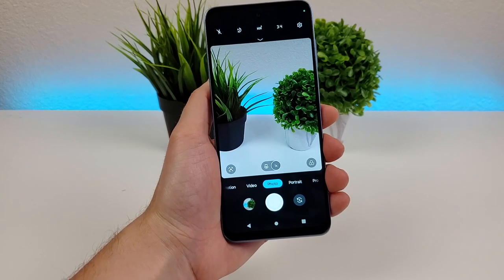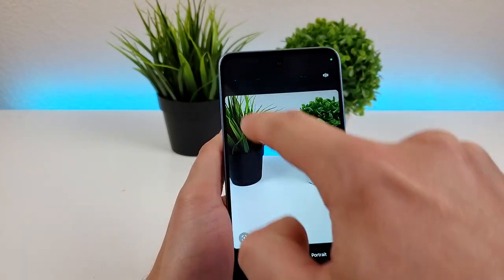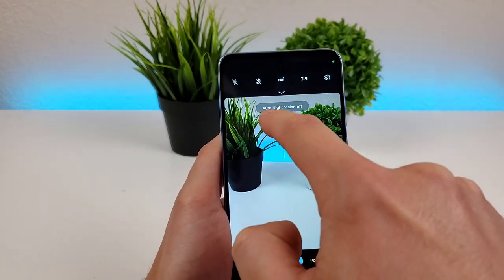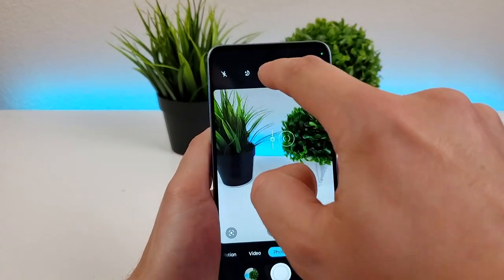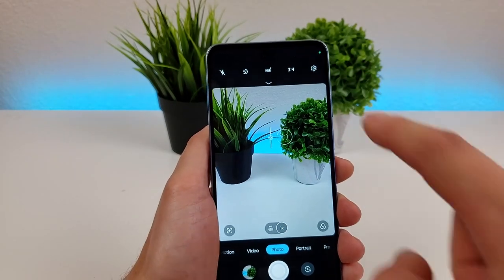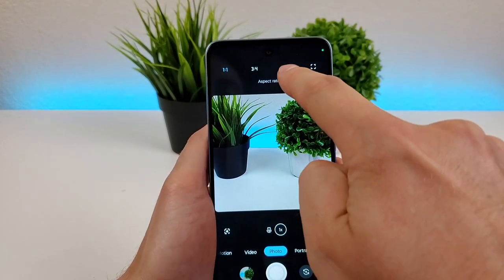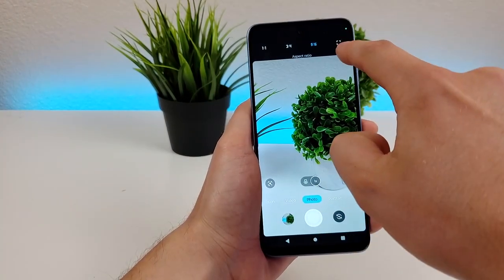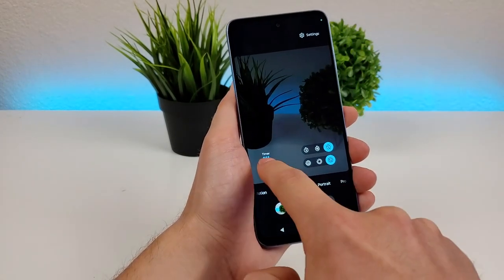Moving on, up above there are quite a few different options. The first is for the flash — flash off, flash on all the time, or auto. There's also auto night vision mode to enhance photos taken at night, and HDR which you can toggle off or on. There's also the aspect ratio: 3x4 is the default, but you can do 1x1 for square, 9x16 or 16x9 — great for video thumbnails — and the phone's full aspect ratio. You can also swipe down on the viewfinder to access the timer: 3 seconds, 10 seconds, or no timer, plus active photos, which is similar to Apple's live photos.